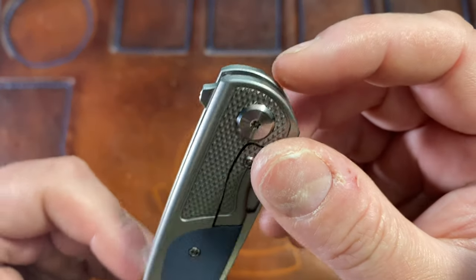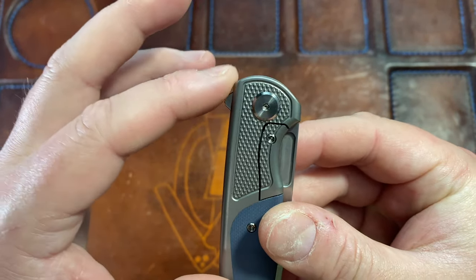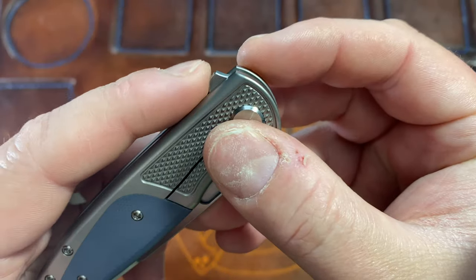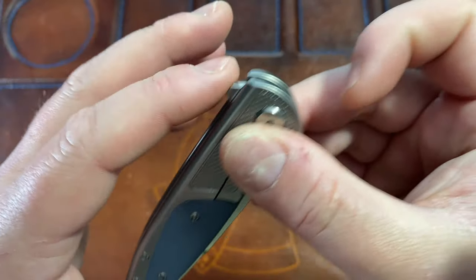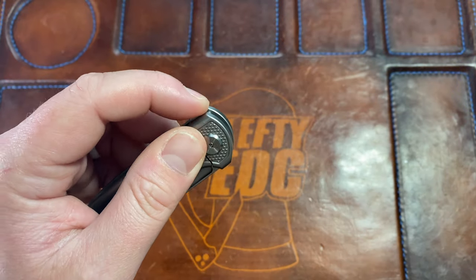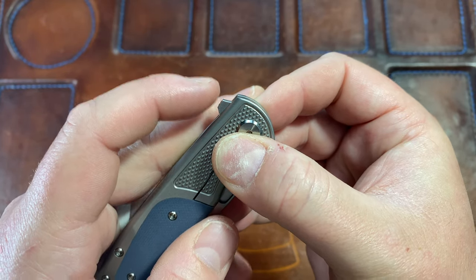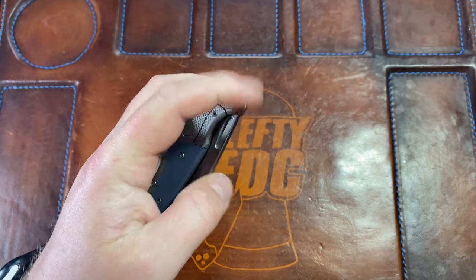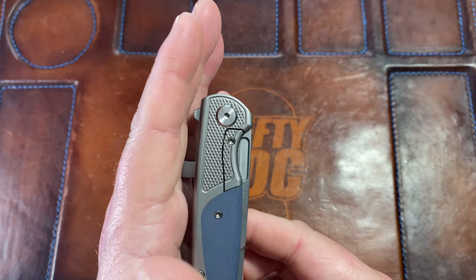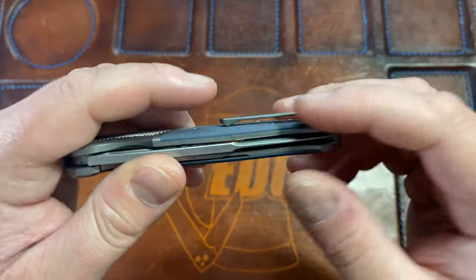Looking at the action: you have this flipper tab right here. One of the planned changes is they're going to make it a little more rounded on the top and bottom. I don't really feel that it's rough, but if you're going to round it, Eric said they're also going to extend it out a little bit so you'll have a bit more flipper tab that's more rounded and comfortable. This is a really good adjustment since it's already minimal.